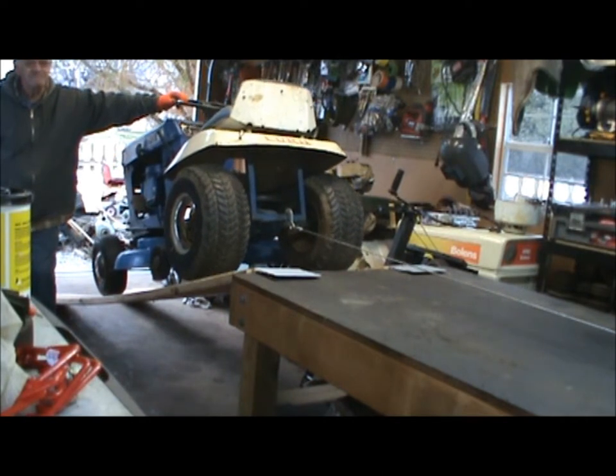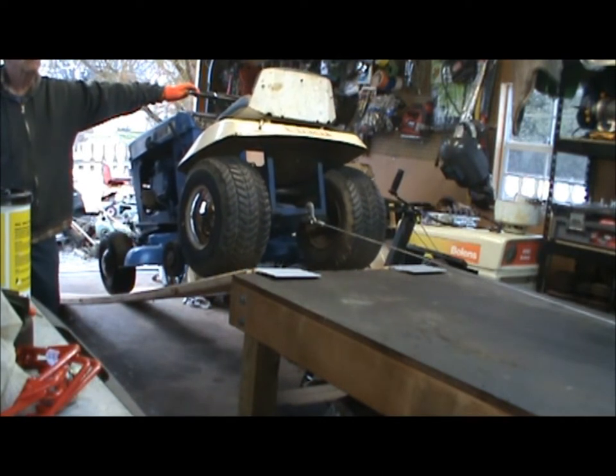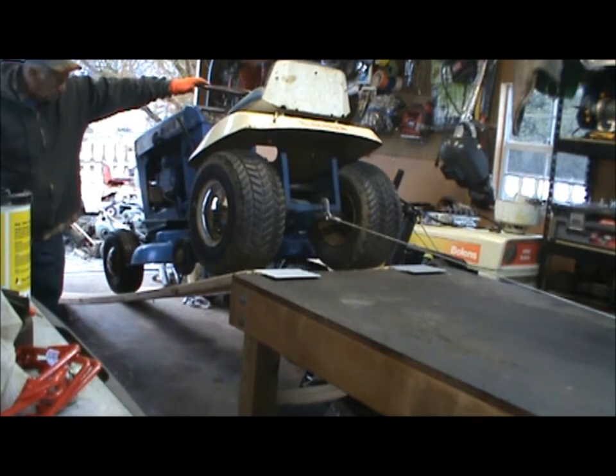Usually once I get the back tires up to the top of the table, I'll take a break and let the motor take a little bit of a break too.